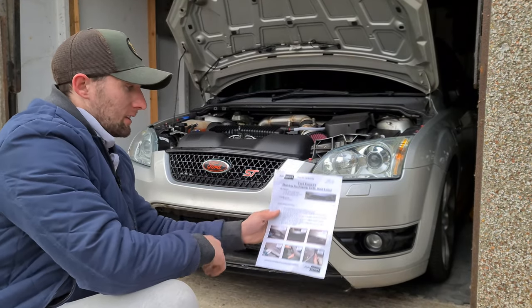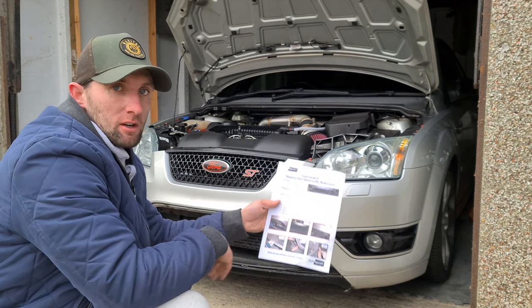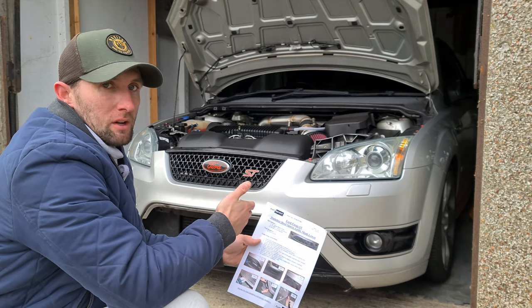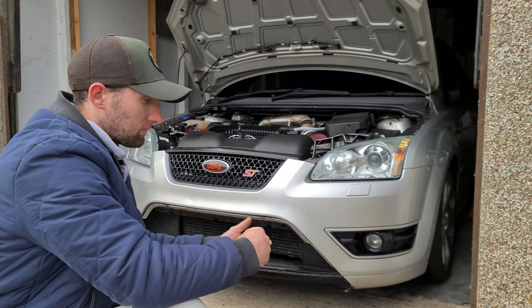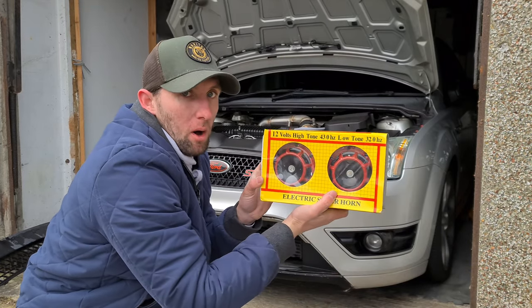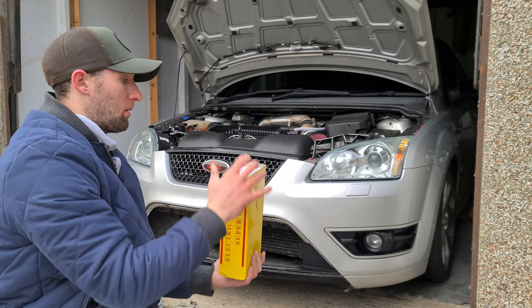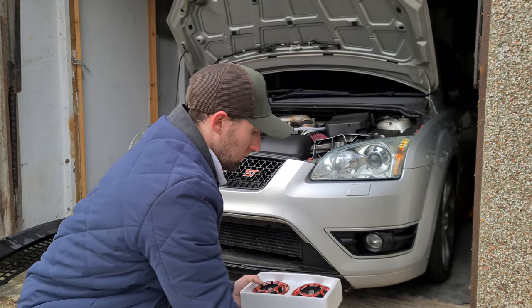It's also quickly worth mentioning that it does actually come with a full comprehensive set of instructions on how to do it. But I'm just going to wing it — I do sort of know how to do it because I have one of these in my old Focus. So I'm going to fold this away and put it in my pocket.